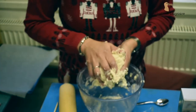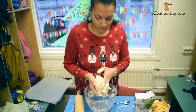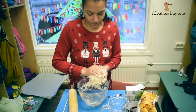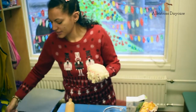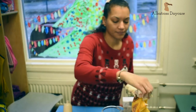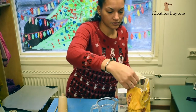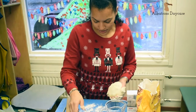Then just roll it in your hands until you have a nice dough shape. Then you can put the bowl to the side, take a small bit of flour, just a sprinkle on the table, and you're going to roll it out in order to make the shapes.